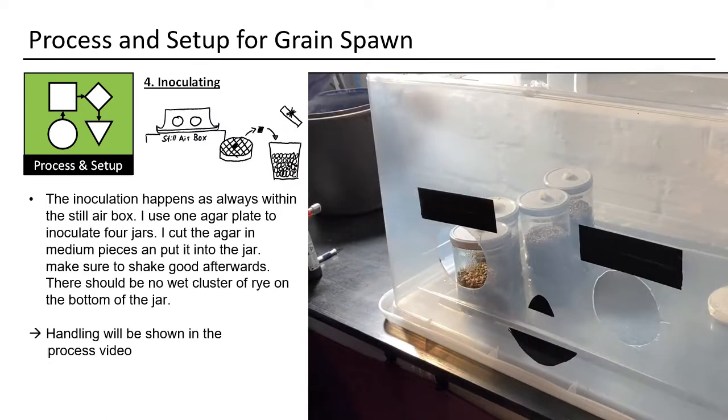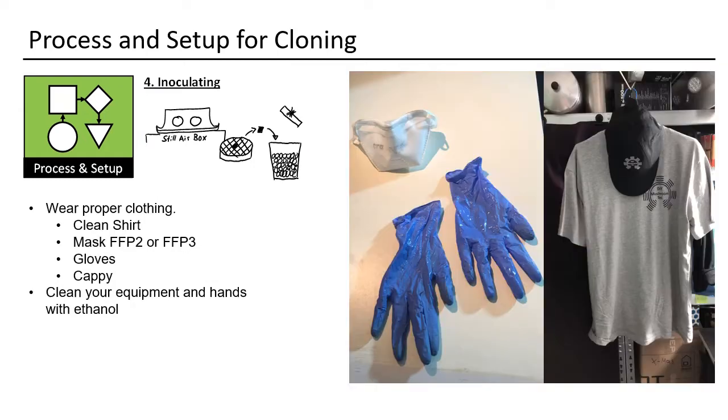To inoculate, I use a still air box. The process and handling will be shown as a video — it is quite easy and fast. Wear clean clothes, use an FFP3 mask, wear gloves and a cap, and disinfect your hands with ethanol. Storage can be done without much consideration.